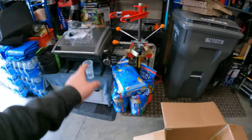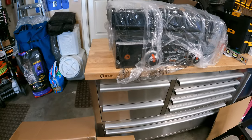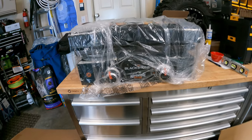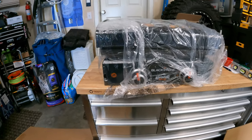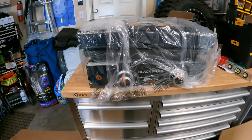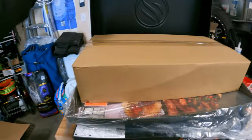It definitely has more weight than the Cuisinart. We'll be lifting it in and out of the back of the truck. They do make a carrying bag for it, but it seems pretty heavy for the carrying bag. We do have a cover coming for it today. Here's the Blackstone.